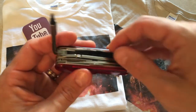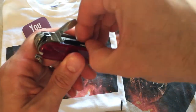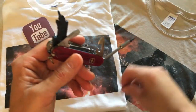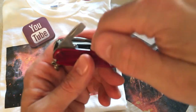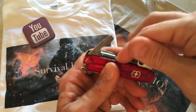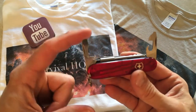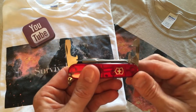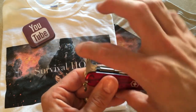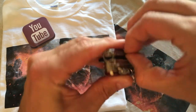In here you also have two Swiss Army standards: the large flat with the bottle opener, and the small flat with the can opener. Those come in on this side as well.